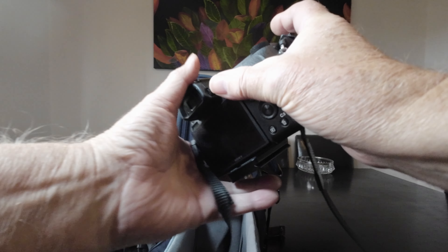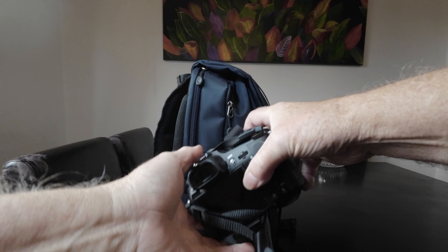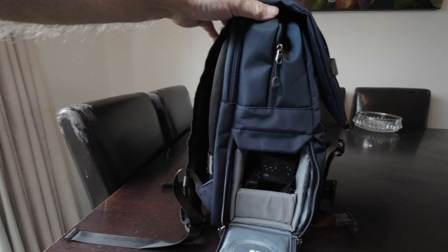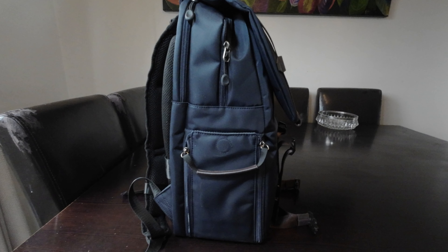It's again very well padded, so no fear of the camera getting damaged — which is why I bought the backpack in the first place. With the neck strap wrapped around a couple of times, pop the camera in, and there you go. That works perfectly. Quite happy with that — it should do the job nicely and I can carry all my other bits and pieces in here without any dramas.